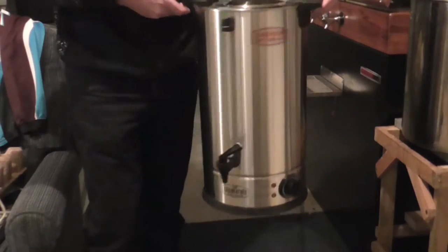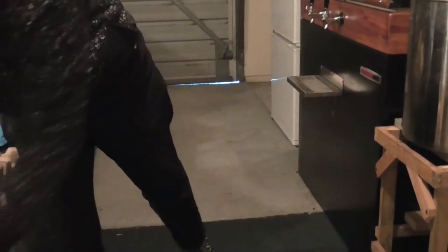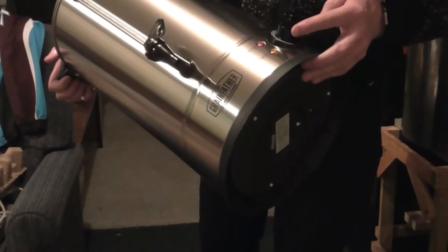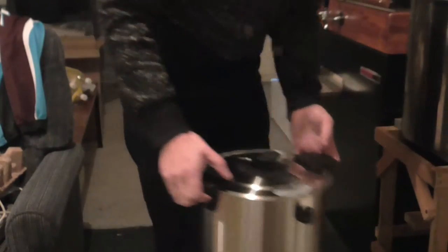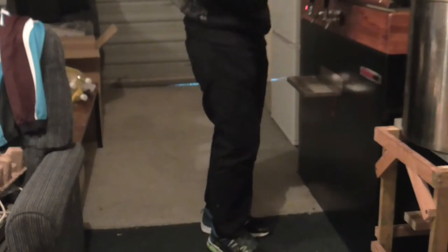There we go — got the Grainfather sparge water heater. It has different temperature degrees on it; it goes up to boil, down to zero, keep warm, heating — excellent. Now we'll open up the Grainfather.